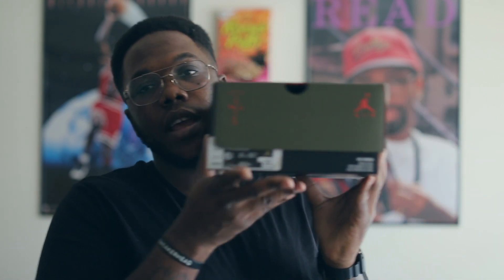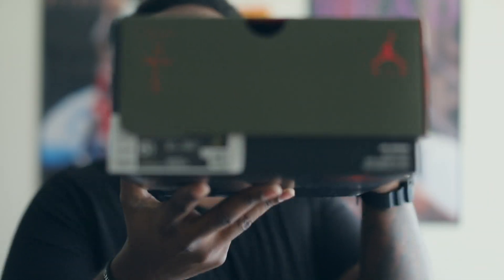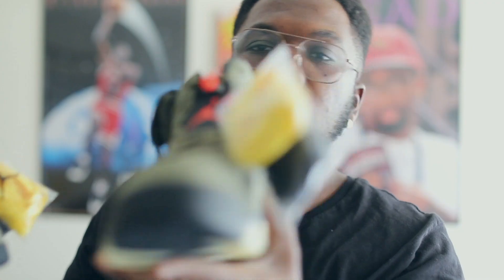If you watched my Travis Scott pick-up and review video, I recently ended up getting my size. Picked up from a guy — his name is Jose. Sold another pair of shoes and added on top to get this pair right here. This is a size 10 and a half — finally got my personal pair. Size 11 was fine but I wanted to go ahead and get my original size.